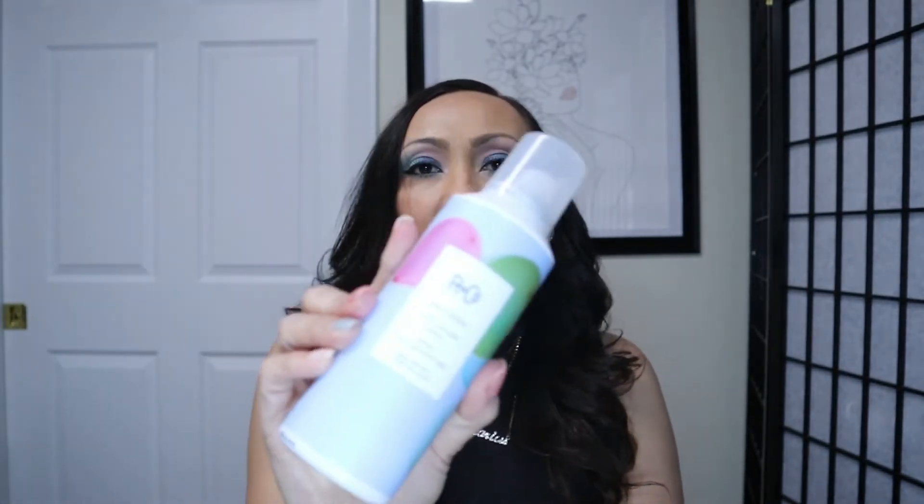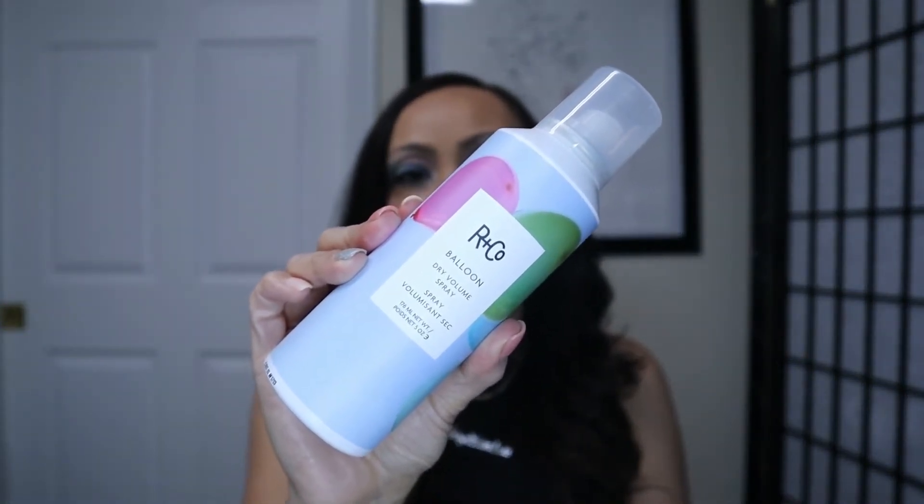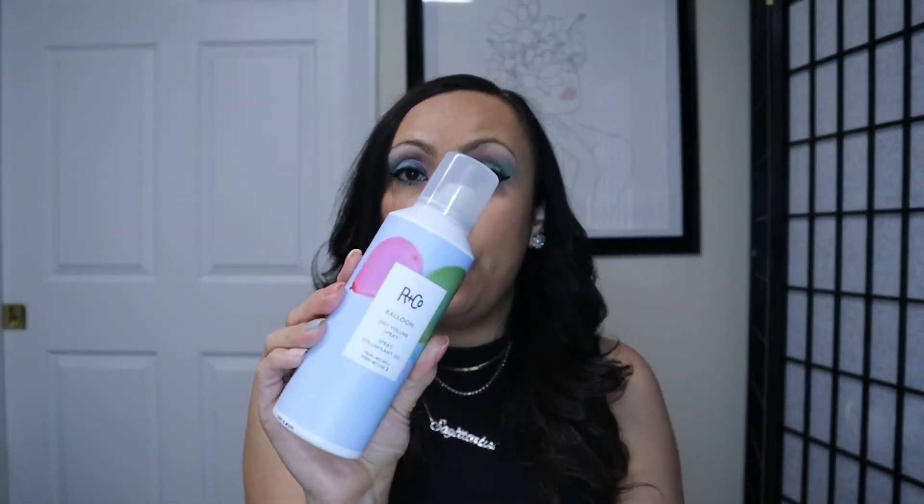There's something hiding here — it's R+Co Balloon Dry Volume Spray. I don't know if you guys know this about me, but I wash my hair every day. I know I'm probably gonna get some hate on how bad that is for your hair, but I can't do it — my scalp will itch like crazy. I have to wash my hair and shower every day; I have to shave every day. I will be a grumpy mofo with my family if I don't. So I have not tried dry shampoos, although I am interested in giving it a whirl — maybe it will help me out.